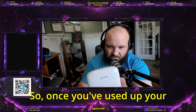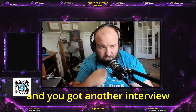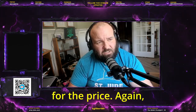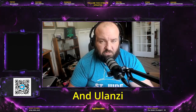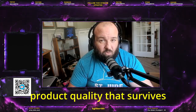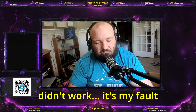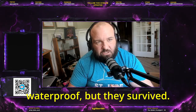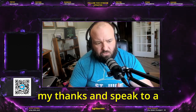It's also a charging case, so once you've used up your battery life on your microphone and you've got another interview coming up, throw them in the case and it's going to recharge. Phenomenal product for the price. Again, I washed these — I felt like I needed to make a video. Ulanzi, if I'm mispronouncing your name, I apologize, but I really wanted to say thank you for making a product that survives the washer. It's not your fault I washed them — I don't believe they're advertised as waterproof, but they survived.